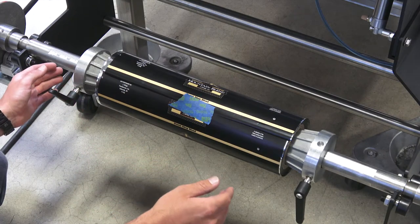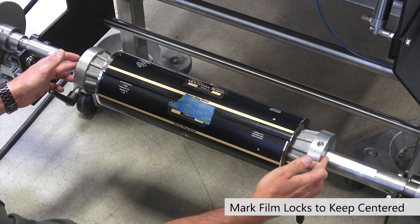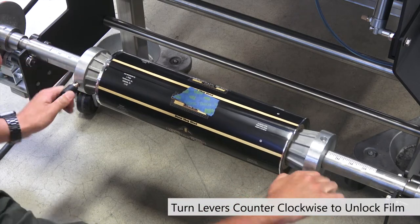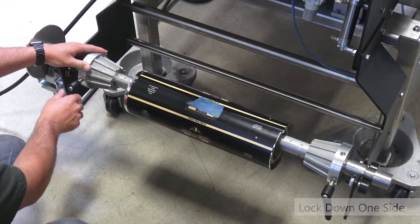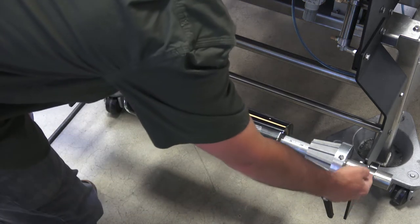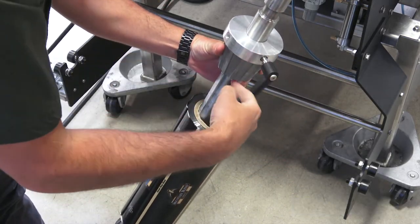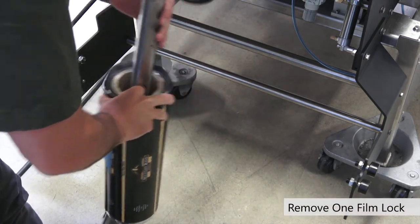The next thing we need to do before removing the film spindle is mark where our film locks are — this will help you stay centered if you're switching over to the same width of film. To loosen the film locks, turn the hand levers counterclockwise and slide each one out. Now lock one side down and remove the film spindle from the cam followers. Once it's loose, take off one side of the film lock and grab the roll of film.